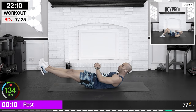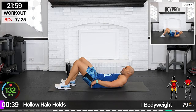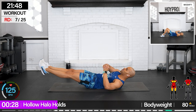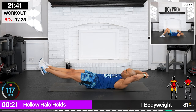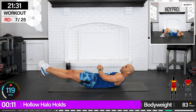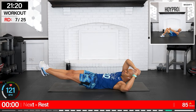Hollow halo hold — holy moly. We're going to hold a hollow hold, abs are locked in, and go around the head forward, then the other direction. We're creating some imbalance through that core so that we can force our core to stabilize itself. Push your lower back into that mat, locking those abs through this isometric hold. We're going to bring it up and over — halo around the head. My abs are dead! Bring it up and over. One more. Nice.